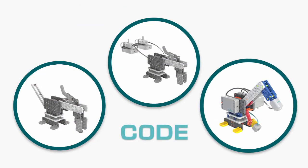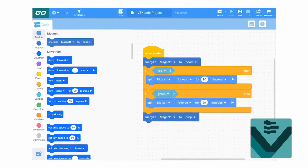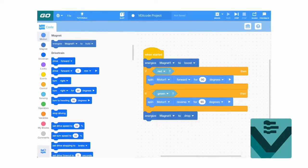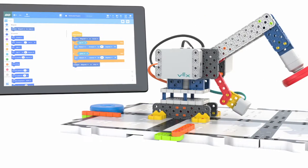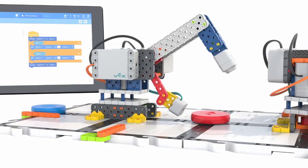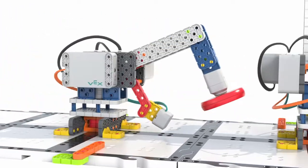Finally, they'll learn how to code it. VEX-GO works seamlessly with our free app, VEX-CODE, an easy drag and drop system that enables kids to learn the fundamentals of coding. So for your students' robotic arm, they can program it to turn, pick up a puck with an electromagnet and collaborate with another robotic arm to complete tasks together.